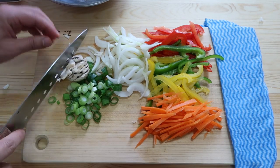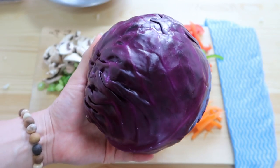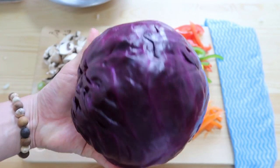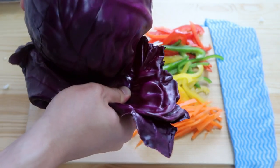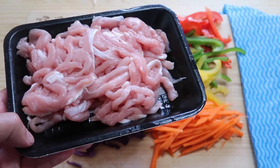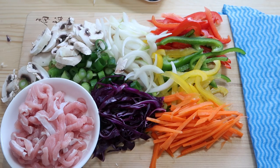Do you have to use every single one of these ingredients that I'm using? No, just use whatever you have in the fridge. It's been a while since I bought some red cabbage and I have to say this vegetable looks ridiculous. Just tear off a few layers. Some sliced pork — we're going to need about 150 grams. If you're a vegetarian, just skip it.